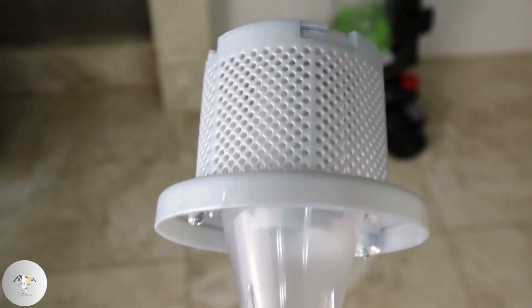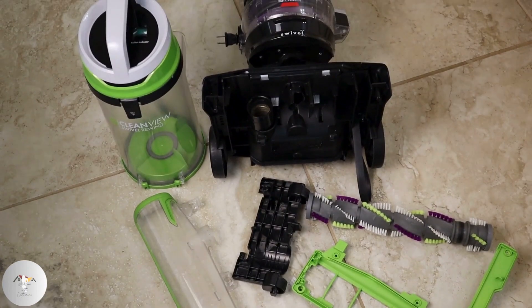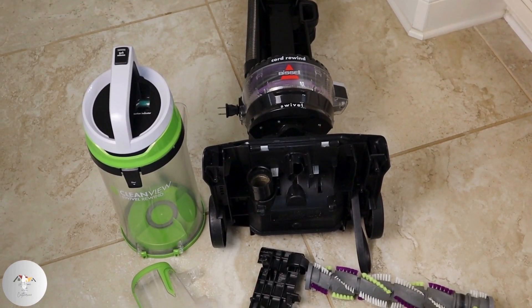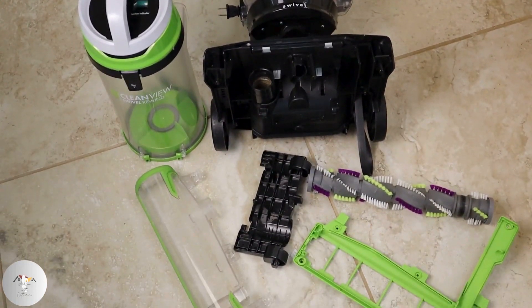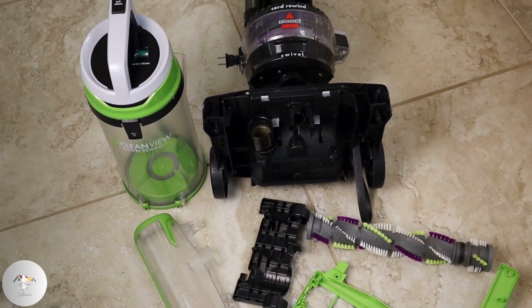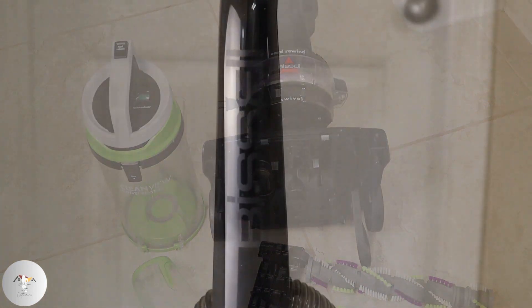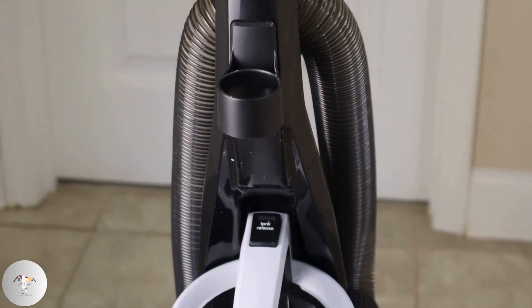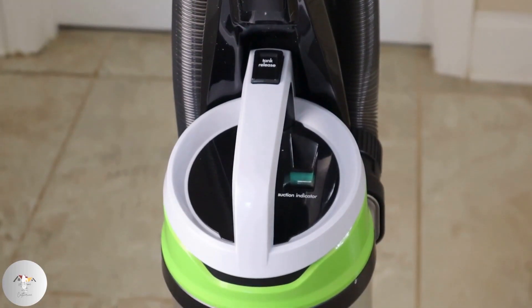As we wrap up our maintenance journey, remember every component plays a vital role in the overall efficiency of your vacuum. A well-maintained vacuum is not just a tool — it's a commitment to a healthier, cleaner home. If you have any questions, thoughts, or topics you'd like me to cover in future videos, feel free to drop them in the comments below.